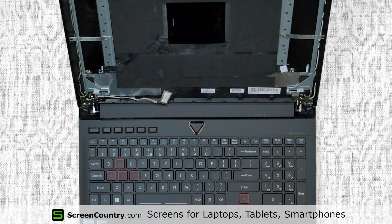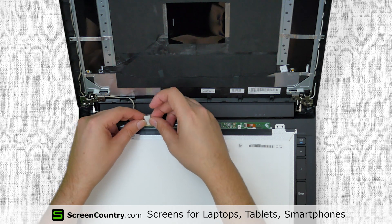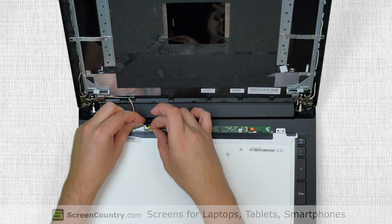Take the new LCD screen and place it on the keyboard. Using both hands, reconnect the video cable and secure it with tape.